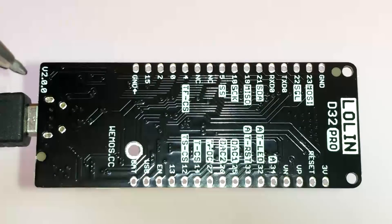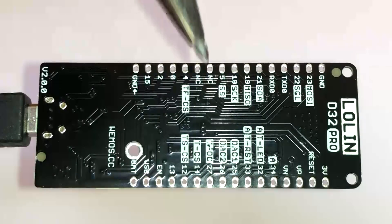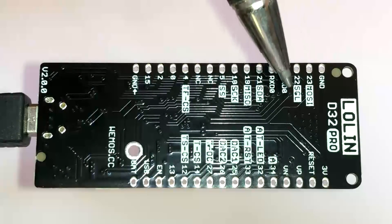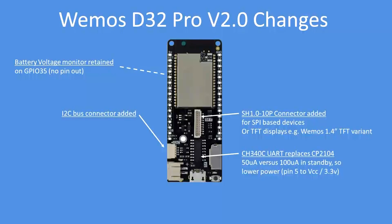It has improved labelling for I2C, SPI, touch screen, all the TFT connections, and digital-to-analogue converters. In terms of overview, all of the pins from the previous version are broadly the same, with an I2C connector added, the SH 10-way connector for TFT displays, and the CH340C replacing the CP2104.